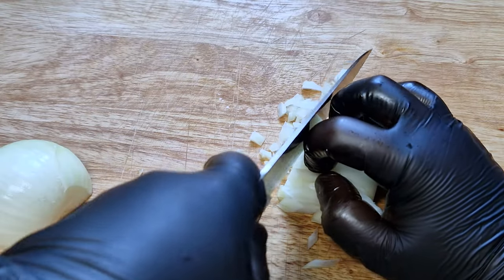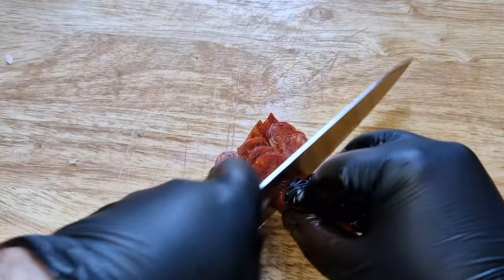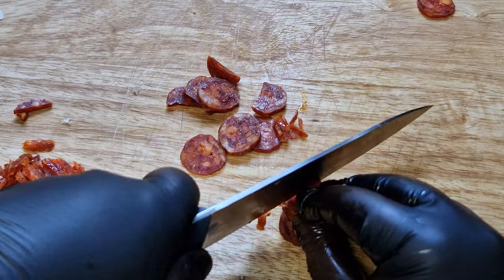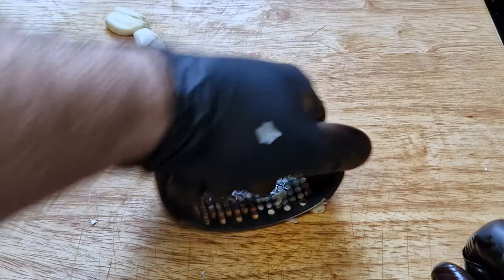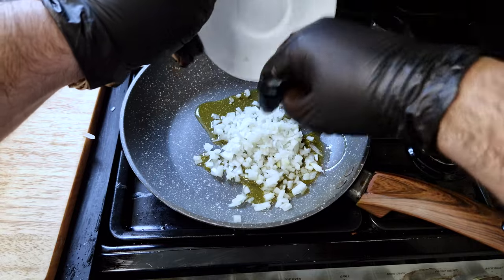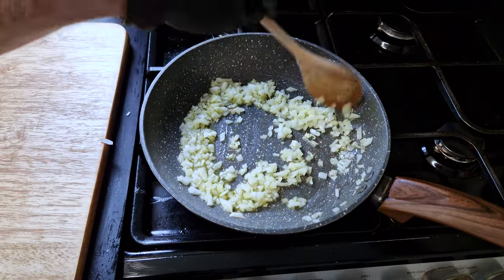I'll small dice the onion and the chorizo and mince the garlic. Some Spanish versions also use chorizo, but I'm using a Portuguese chorizo — and for all of you who don't know, Portuguese chorizos are better. I said it. In a medium pan with a little olive oil, I will start by frying the onions, a pinch of salt, and let them cook until soft on medium-low heat.